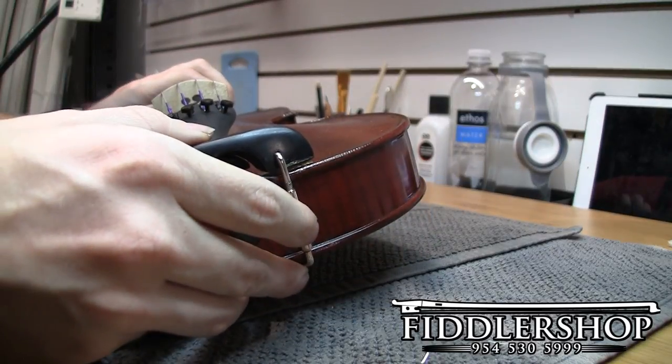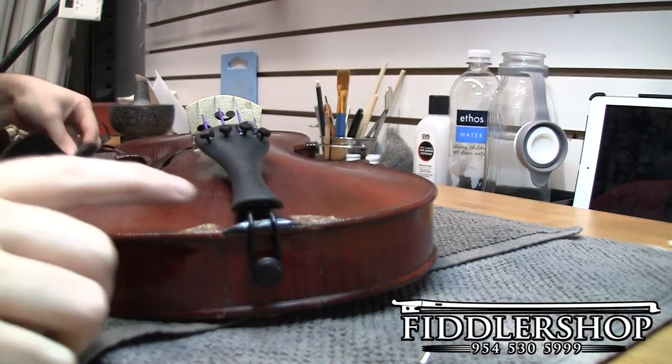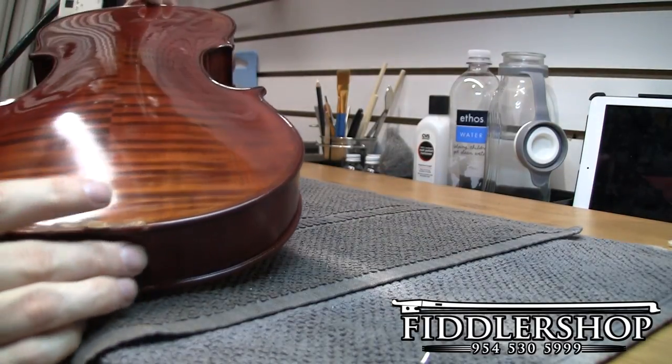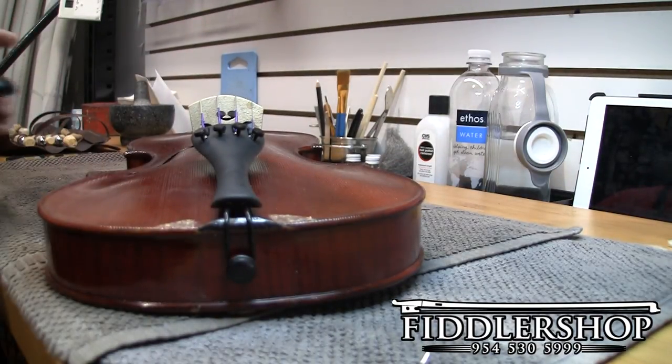Once you feel a little bit of resistance, go ahead and pull and it comes right out. Sometimes you'll see cork here on either side, sometimes on the back as well — this is completely normal, not something you really need to worry about. As long as you're putting the same chin rest back on, you're not going to have a problem.